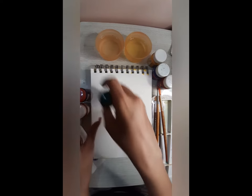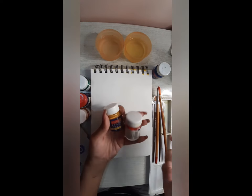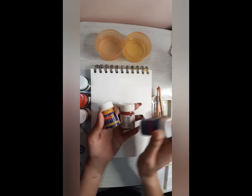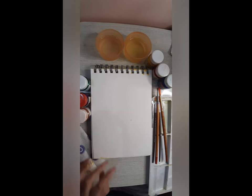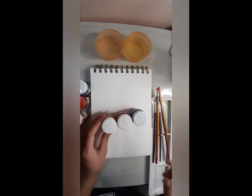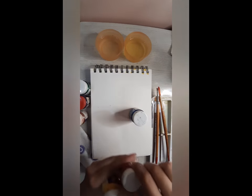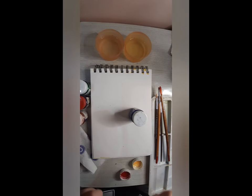Today I will show you the three colors. We are going to use the poster colors. We are going to mix the poster colors and make the secondary colors. I will show you how to mix the texture colors.